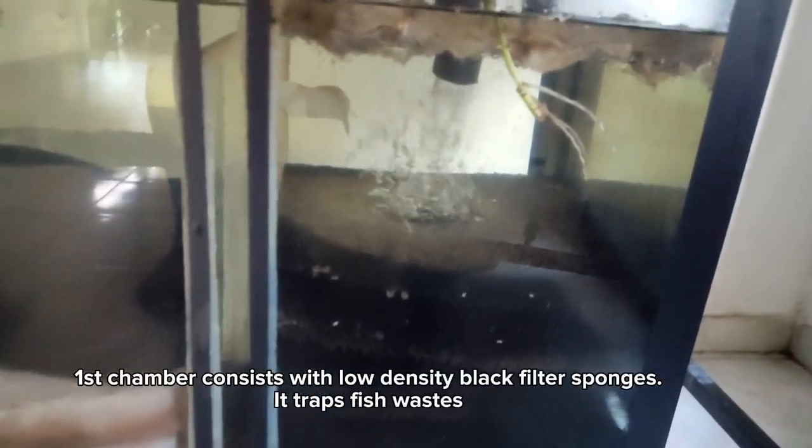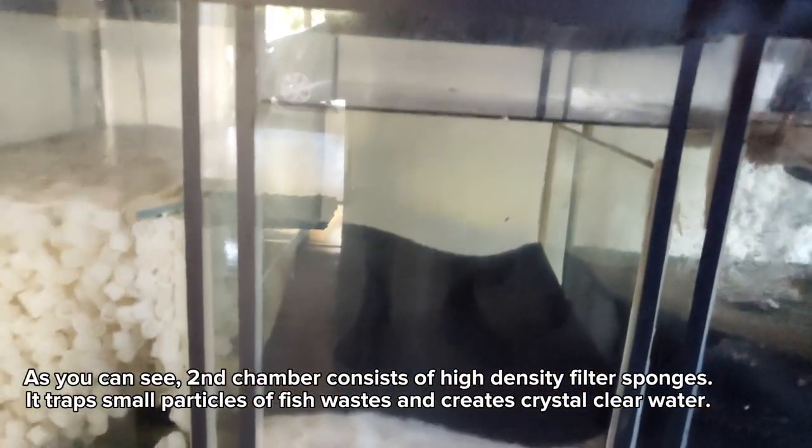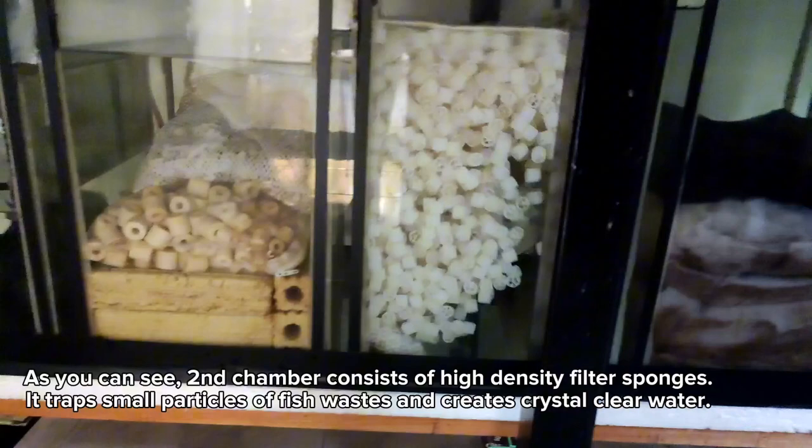The first chamber consists of low-density black filter sponges. It traps fish waste, as you can see. The second chamber consists of high-density filter sponges. It traps small particles of fish waste and creates crystal clear water.